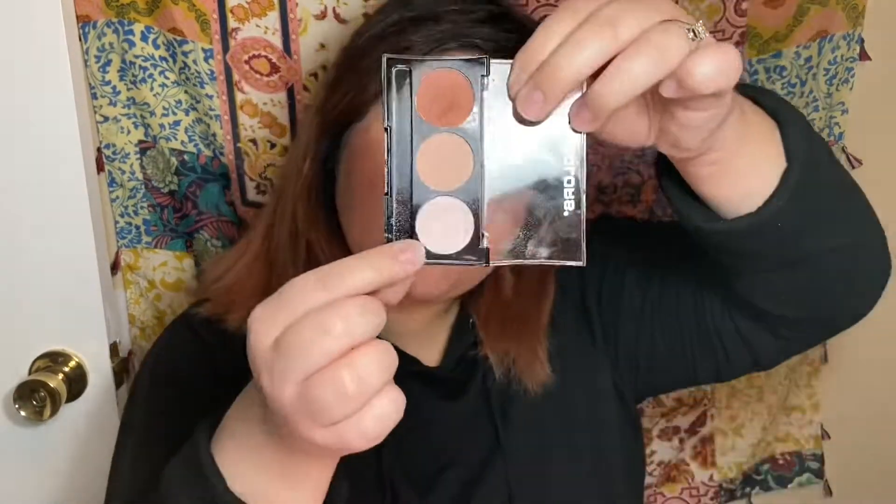Now I'm going to show you that you totally have options and you didn't have to use any highlighter from the Dollar Tree — you didn't have to buy it. You could have made this look for $9 and used one of those eyeshadow palettes that probably would have even done a better job. The brush wasn't working out for me, so I just went in with my finger and blended it onto my nose and just the parts of the face that you want to highlight.